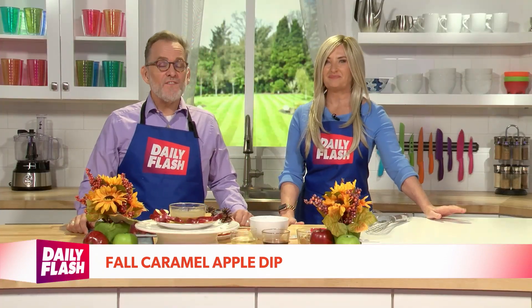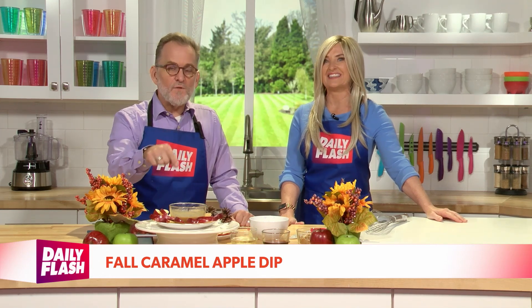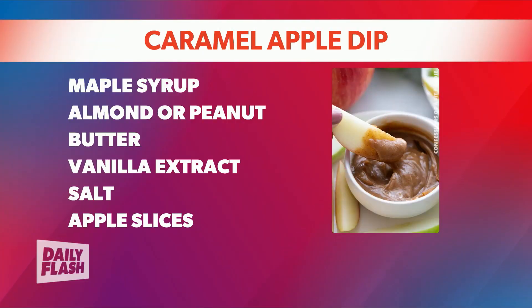Either way, this is what you need. First off, if you want kids to eat your apples, this is the recipe you need. The caramel sauce is a delivery mechanism for fruit.